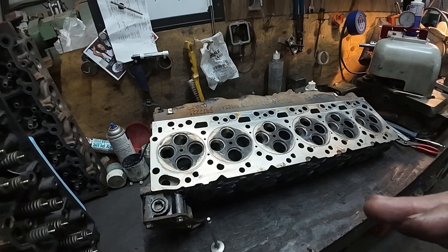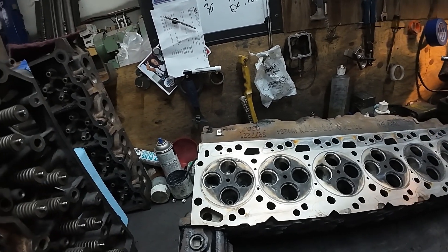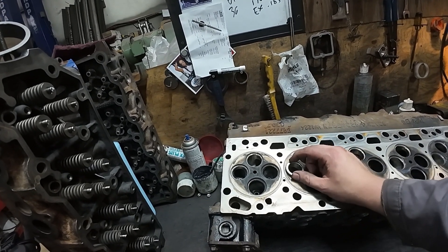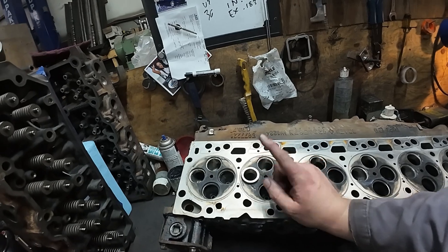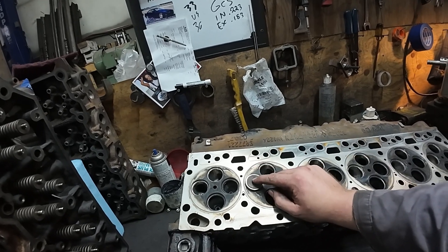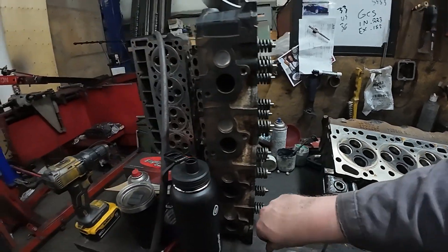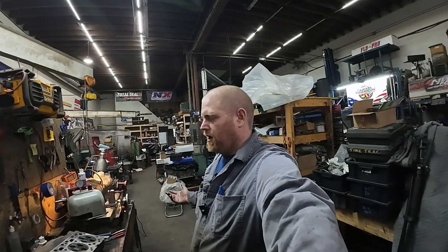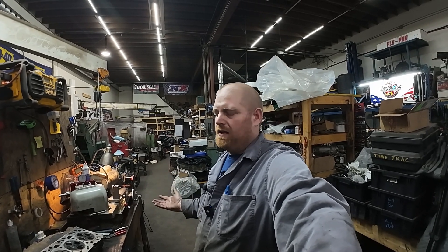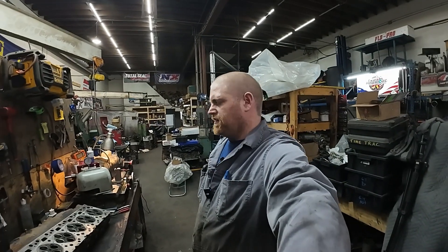Last year - the head on the year prior - we still had these valve seats in it, but we used factory valves: a factory intake for the intake and a factory-style exhaust valve for the exhaust. That does work and it's way cheaper than doing it the other way, but obviously the bigger valve is going to get more airflow. I know the bigger valves in these definitely help because this engine worked better than it did the year prior.